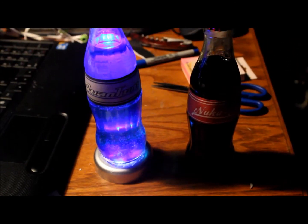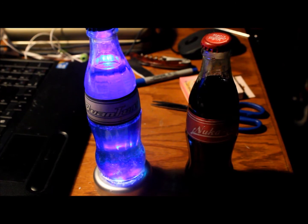And there you go — the rarest drink in the game and the original Nuka-Cola. Hope you guys like this. Ask me to build something in the comments!